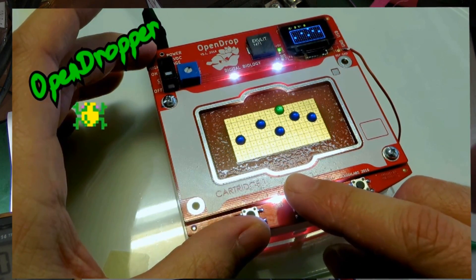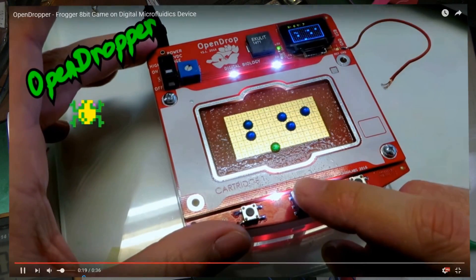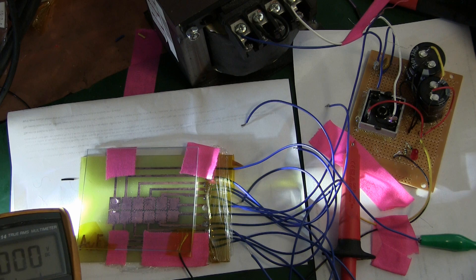However, just getting the thing to chooch is going to be a challenge because we don't have all the gear. Again, you ain't got the tools for doing the job, you got to make the tools to do the job.